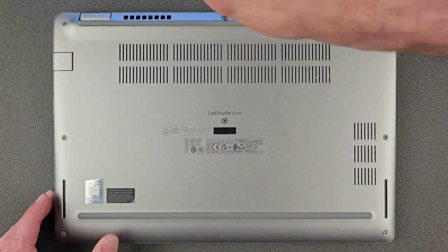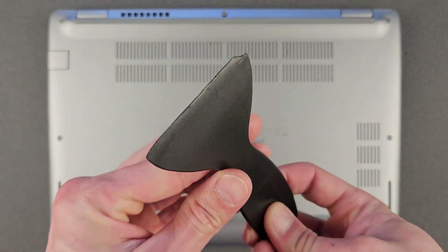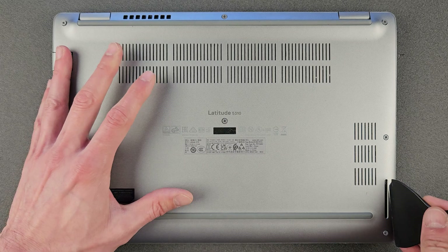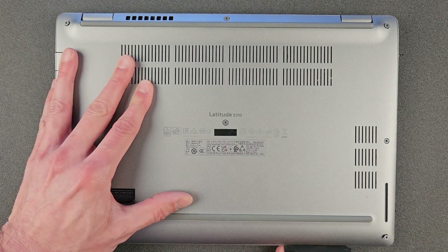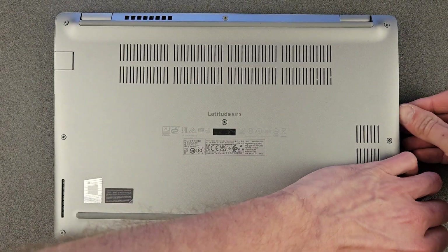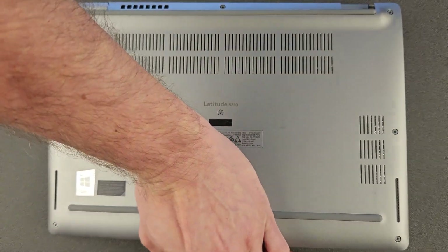The screws don't come fully out, so just loosen them and you're ready to lift the back panel. I'm using a plastic pry tool. If you don't have one, I recommend using something plastic or just use your fingers. I don't recommend using knives or screwdrivers — you will break your laptop or damage your fingers. Take your time; it probably takes less than a minute and it should come off easy enough.